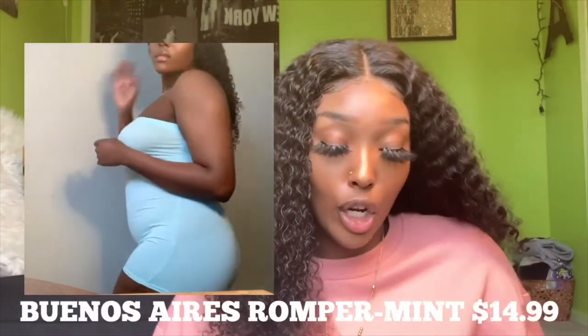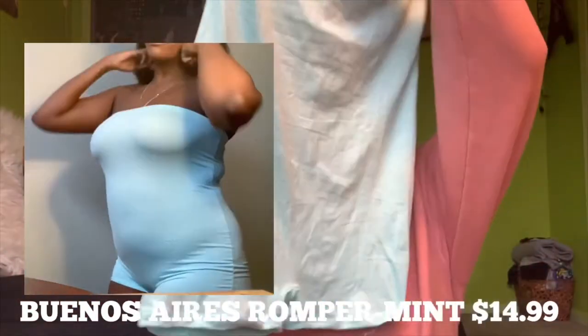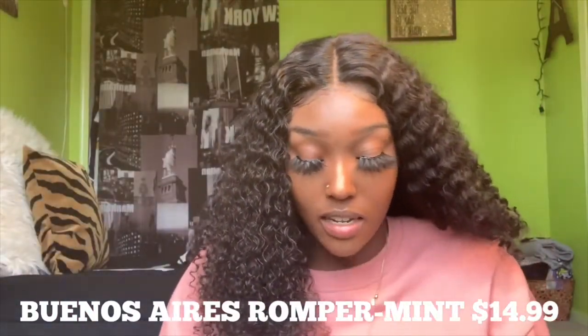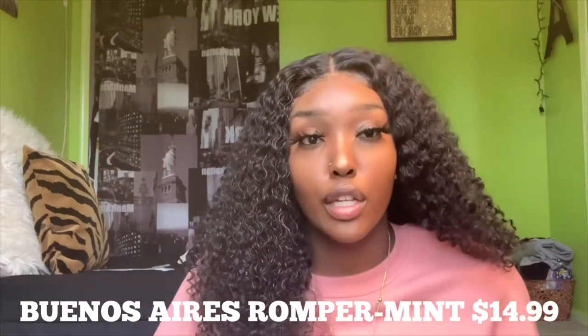I would probably wear the Chelsea Biker Short Set with sneakers too — I'm starting to wear sneakers more. The next one is the Buenos Aires Romper in the color mint. It's super short, not going to lie. This one was $14.99. I would wear this with a long jean jacket and maybe some sandals since it's getting warmer — I wouldn't wear it with sneakers because it probably wouldn't look right.